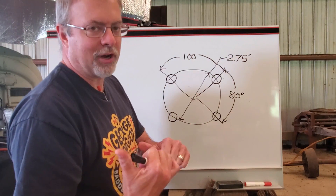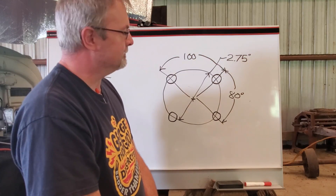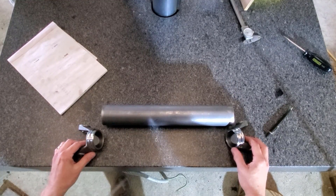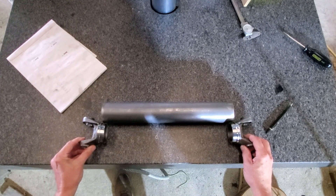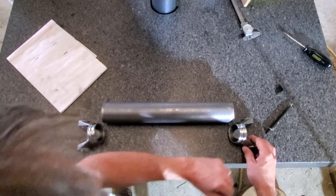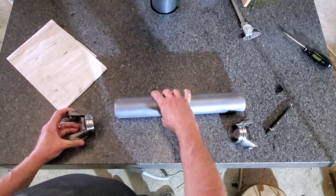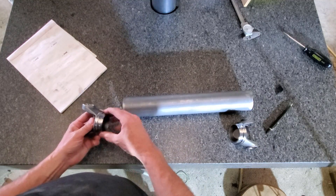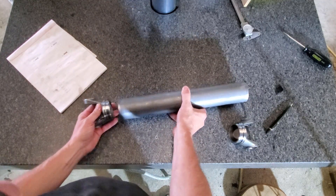Let's go on to the drive shaft, and I'll show you what we had to do to the yokes to get those working. Back on the Spitfire project, and we're making one of the world's shortest drive shafts — seriously, look at this thing.